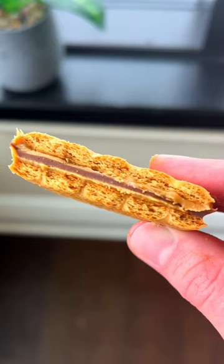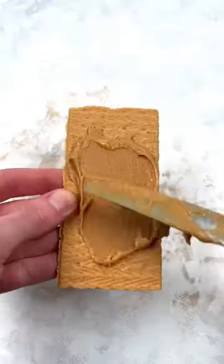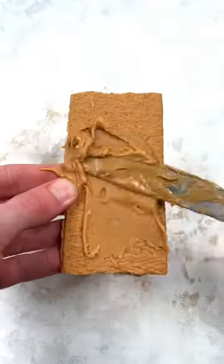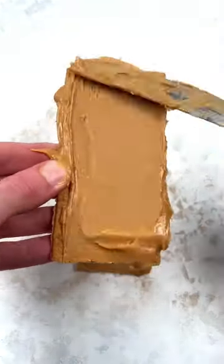If you're looking for a quick and easy snack, you have to try this. Take out a graham cracker, spread creamy peanut butter on top of one half, then take out another graham cracker and spread more peanut butter on top of a half of that.